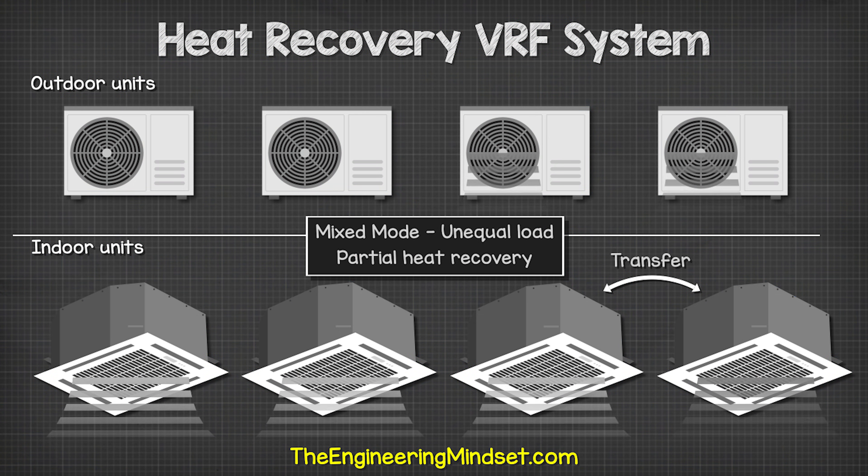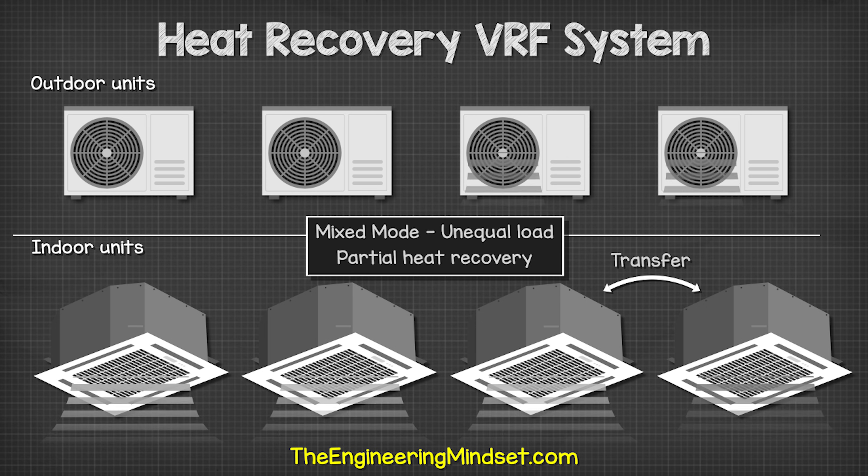Check out these videos to continue learning about refrigeration engineering.